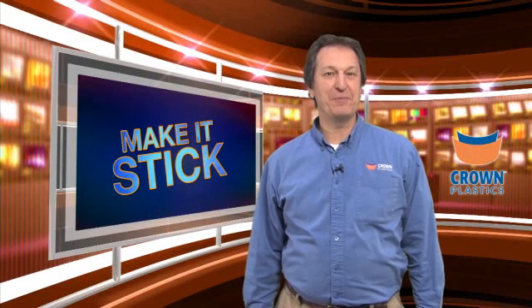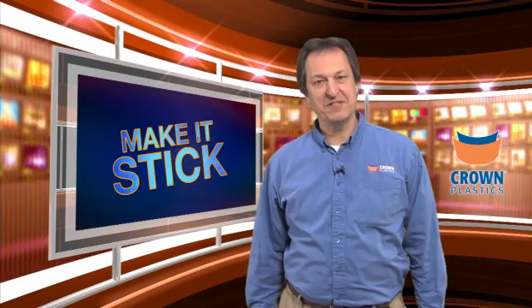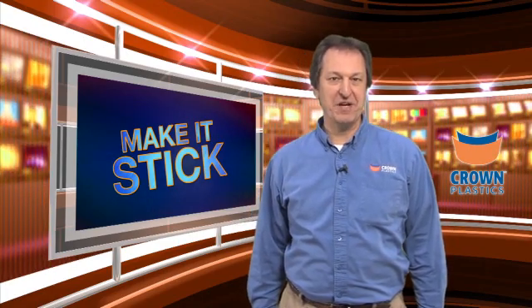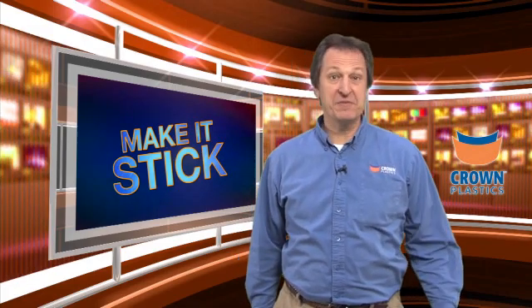Hi, I'm Pete Delahorse, Director of Field Support here at Crown Plastics Company, and welcome to this edition of Make It Stick, the video series where we're using our unique capability and technology here at Crown Plastics Company. We can take our DuraSurf UHMW products and help make them stick for you.